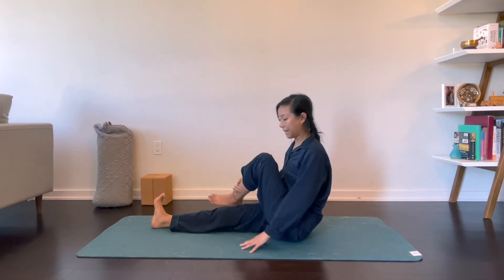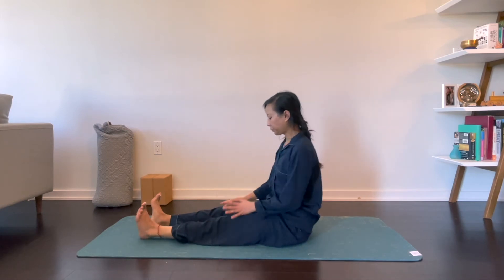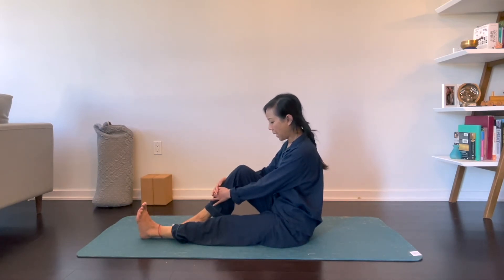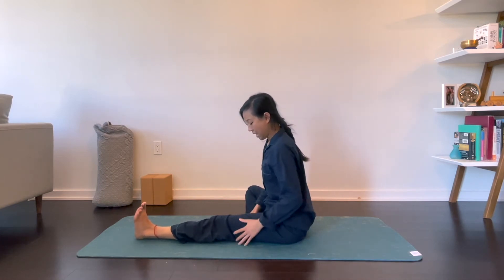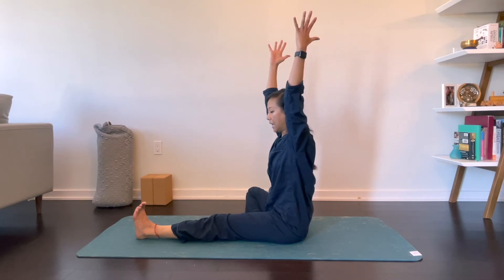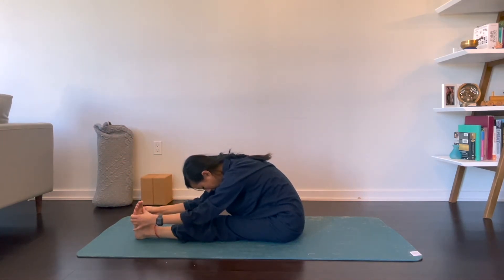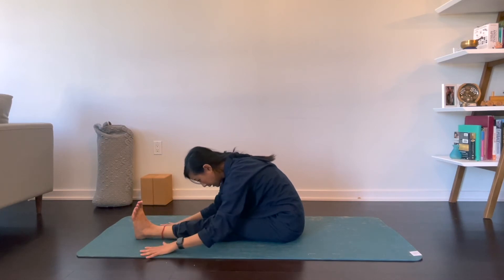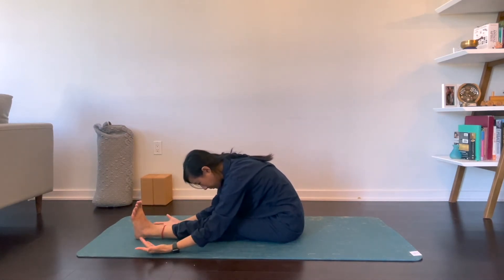Release that and we'll do the other side. Straighten out your left leg. Bend your right sole of your foot into your left inner thigh. Inhale, reach your arms up overhead. Exhale, fold over your left leg. Palms can be down, or you can grab your foot, or palms can be face up. Just seeing what your body needs today.